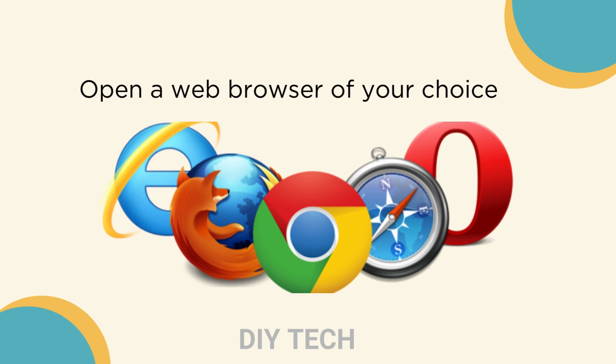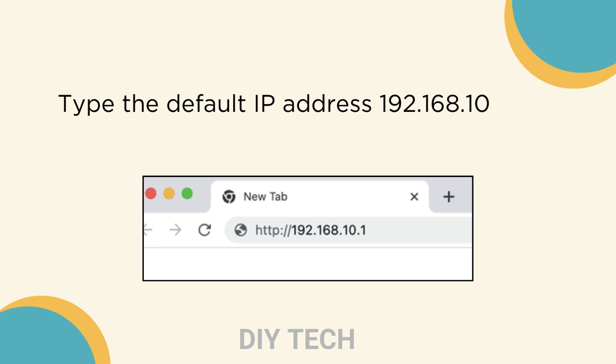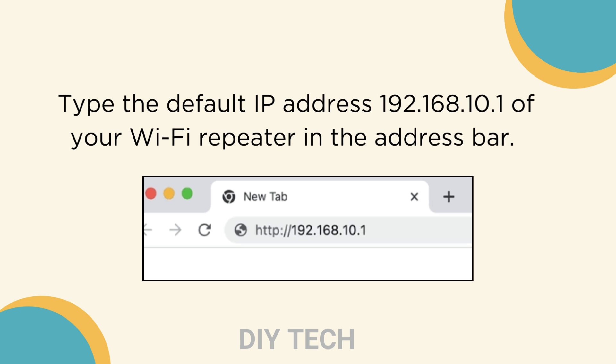Open a web browser of your choice. Type the default IP address 192.168.10.1 of your Wi-Fi repeater in the address bar.